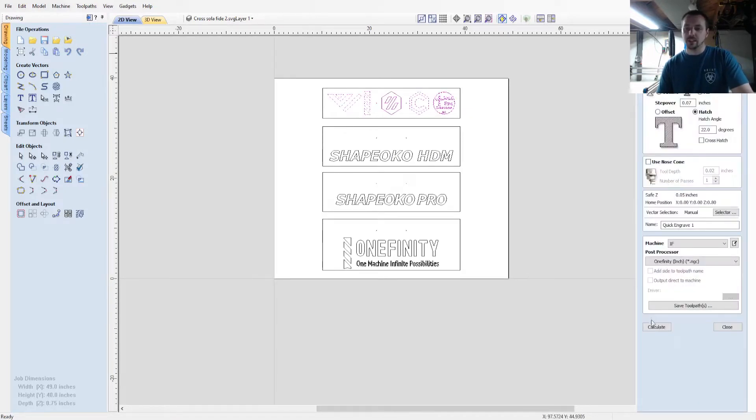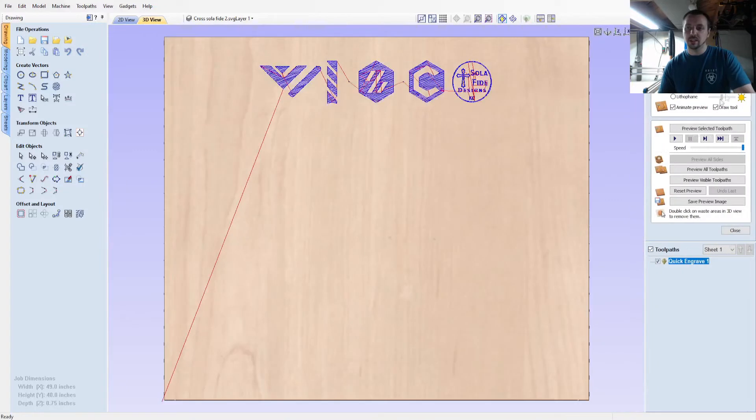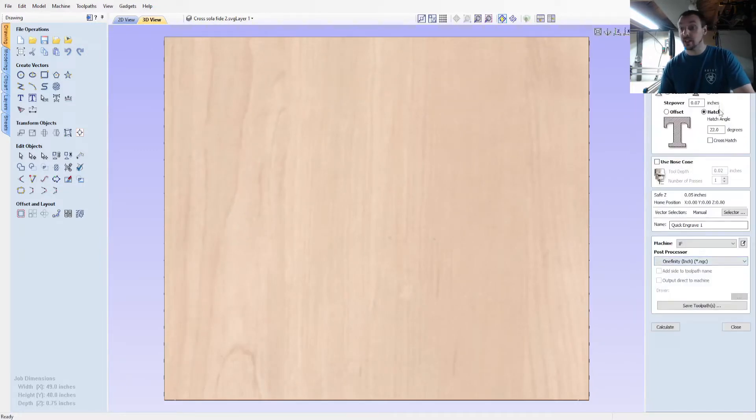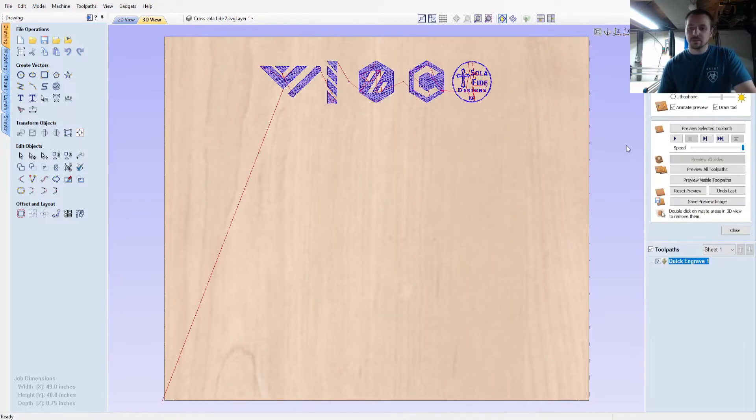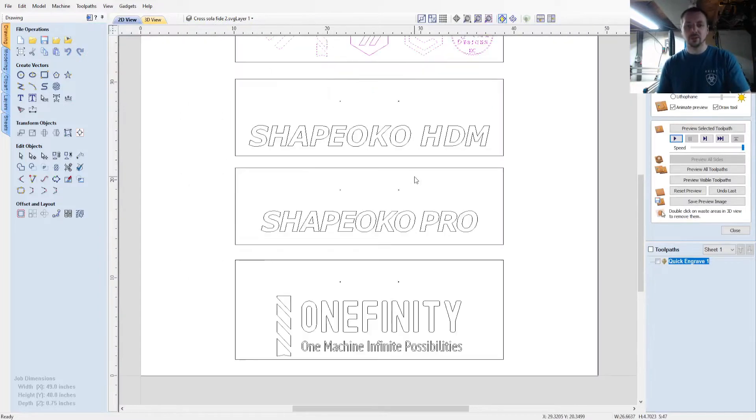For these logos I did a half-inch 90-degree V-bit, depth pass of 0.04, step-over fill of 0.7, and 22 degrees. I just wanted to lightly engrave — I don't really want to do a ton of depth on it. This is actually what it would look like. I'll put the depth up to about 0.4 and I think it'll look pretty cool.